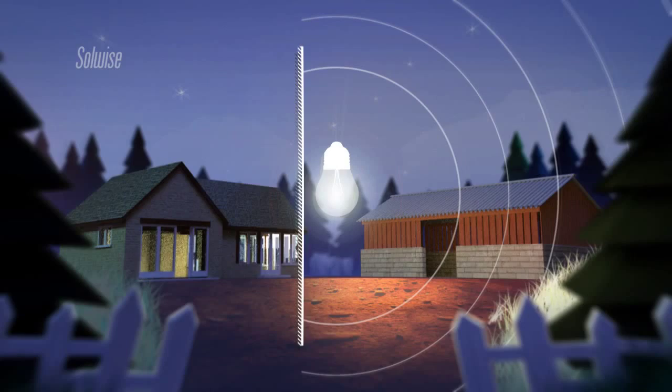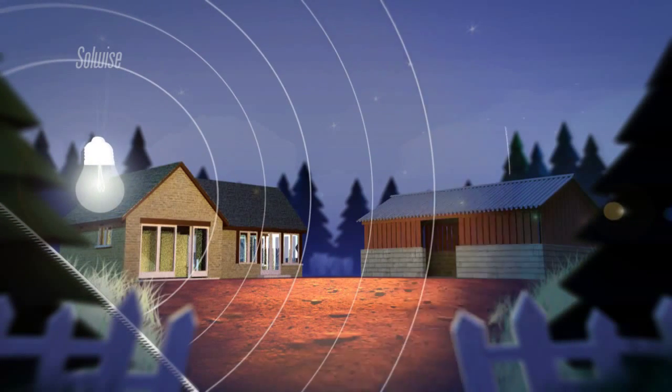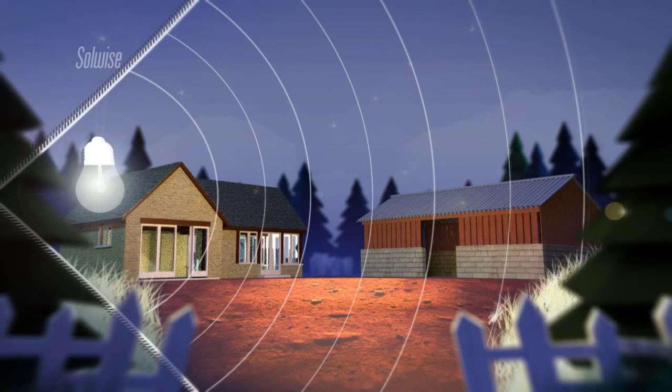We can take this further. Bringing down another mirror to form a corner would give us yet more gain. The light is all going out into one quarter of the sphere now, so we have an EIRP of 4 watts from our original 1 watt signal, achieved using an antenna with a gain of 6dBi.